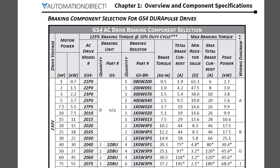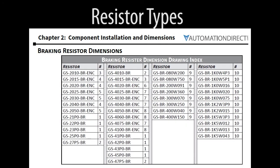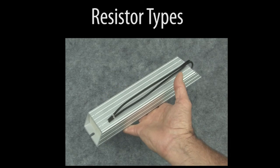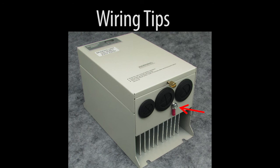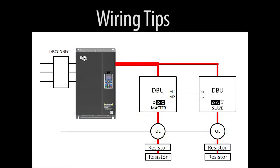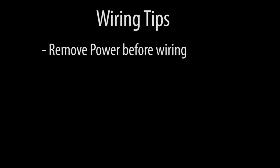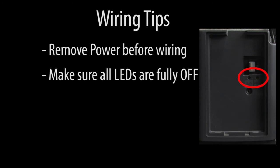Braking resistors come in different sizes and form factors – all shown in the GS4 user manual. Some are simple wire heating elements in metal cages, some are potted bricks, and some are large wire round resistors. Be sure to connect the braking unit ground to earth ground, and use wire at least the same gauge as the plus P, minus N, or B1/B2 wire gauges. During braking, these wires generate powerful electromagnetic fields, so keep them away from any low voltage control signals. Don't do any wiring while power is applied – even after removing power from the drive, there is still a lot of internal energy that needs to dissipate. Wait for all LEDs to be completely off before messing with the wiring.